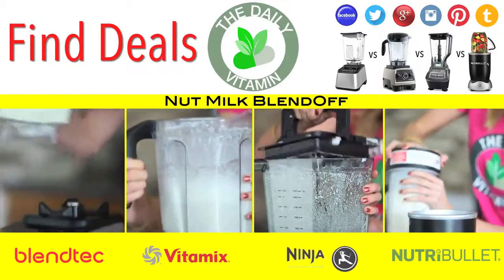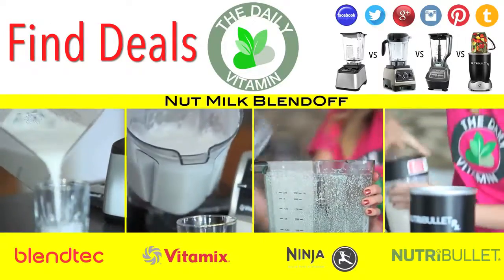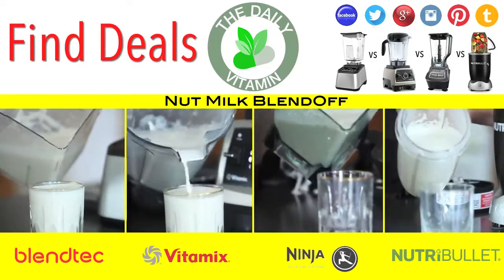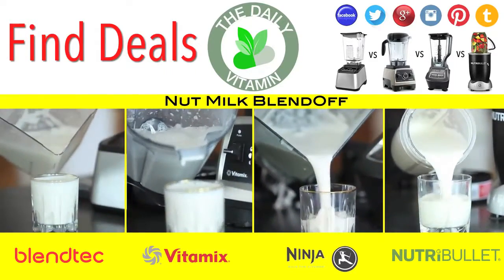You don't need to strain it in a nut milk bag — you could drink it straight out of the jar. Make sure to research which type of nut milk is best for you, because different kinds of nuts offer different types of nutritional health benefits.